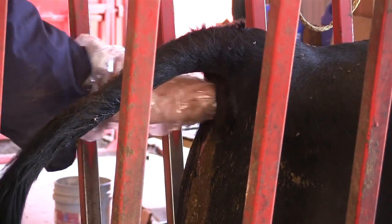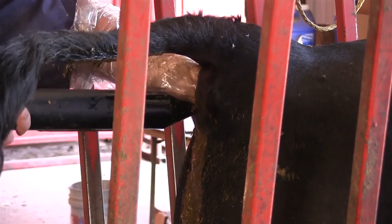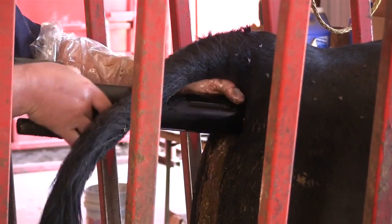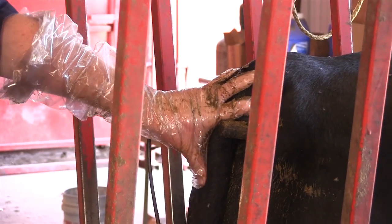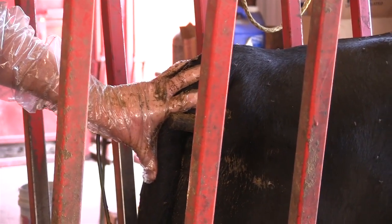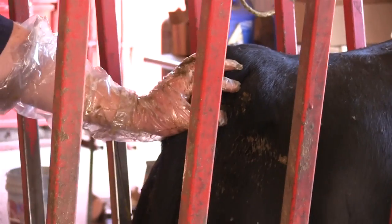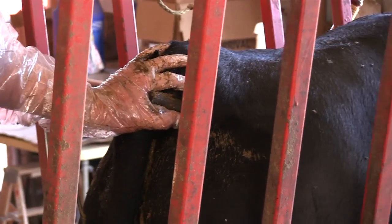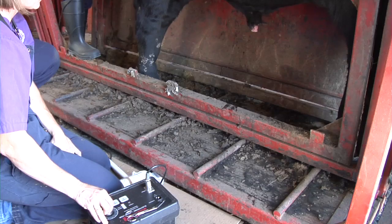At the completion of the transrectal palpation procedure, gently insert the electroejaculator probe by keeping the anal sphincter dilated with one hand, while gently inserting the probe with the other. The use of large amounts of lube is recommended. Place the bull's tail between the Y-handles of the probe to hold it in place. If performing BSEs by yourself, holding on to the tail switch during the collection procedure will assure the probe does not exit the rectum.